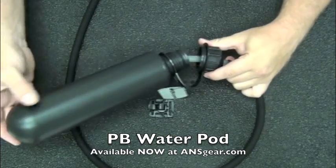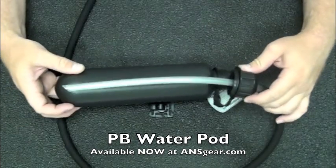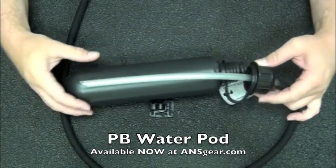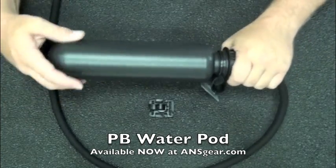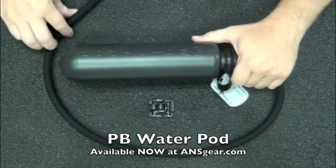It unscrews from this section here and I can pull out the tube that's inside there. You can see the tubing is going to go all the way down to the bottom, so it's going to get all the water that's all the way down at the bottom. Screw it together to get a good airtight seal so you get good water flow up through the top.